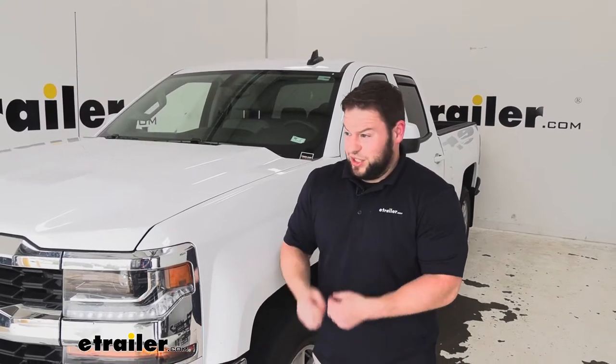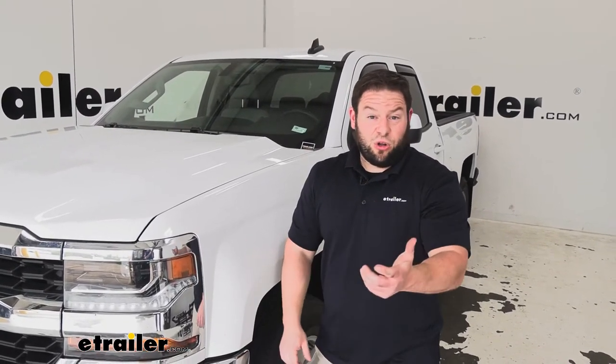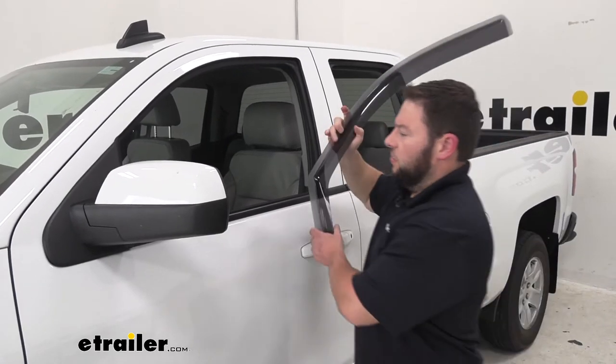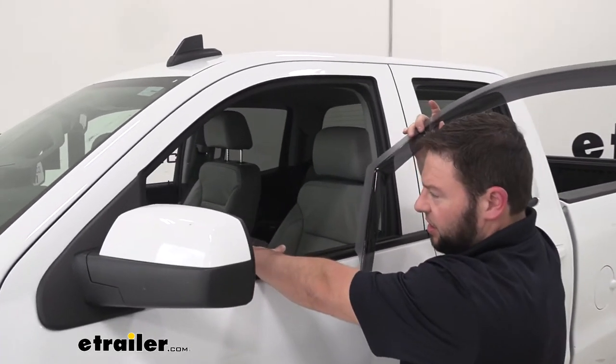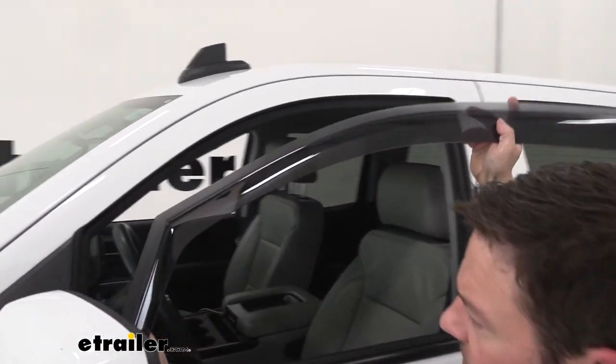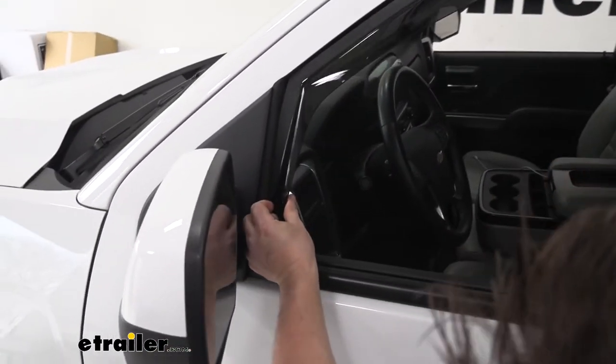They aren't that bad to install — it just takes a little bit of patience. Just follow along with us and see how we did it. To install our first wind deflector, we're going to make sure the window is already down at the front. Make sure your window is also clean — we already did that. So we're going to try and work in the corners first.